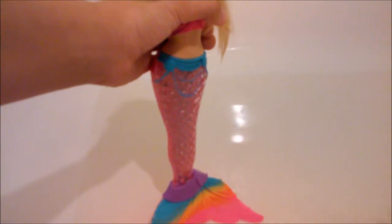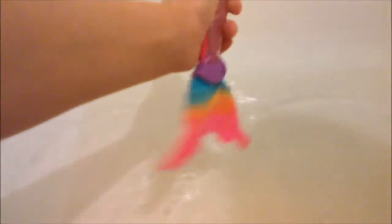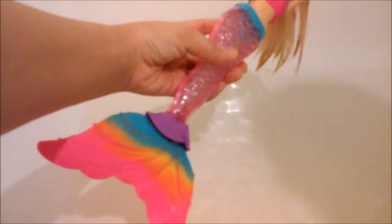Lola named this doll Alana. So this is her tail. And where it lights up — it does not light up in her tail or anywhere else. It's just the front where it is, like jewelry.